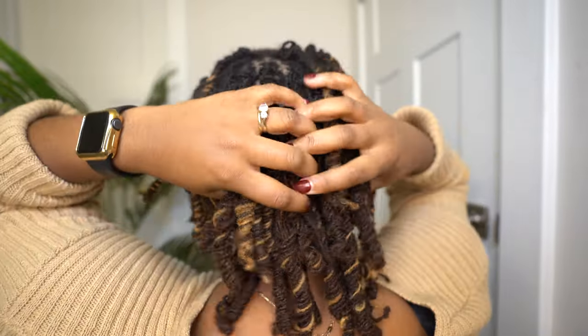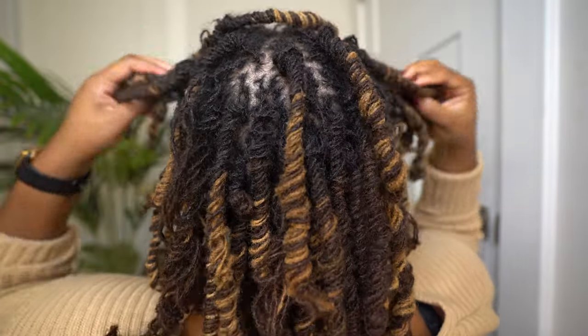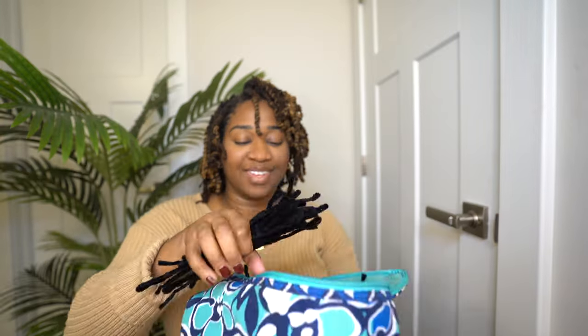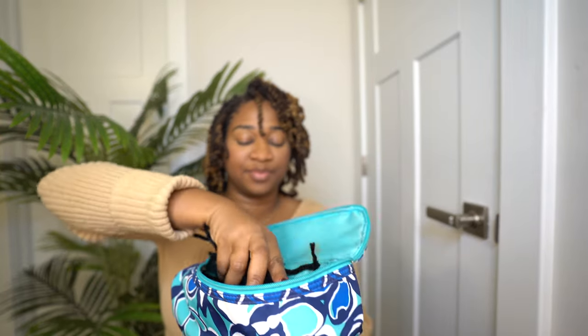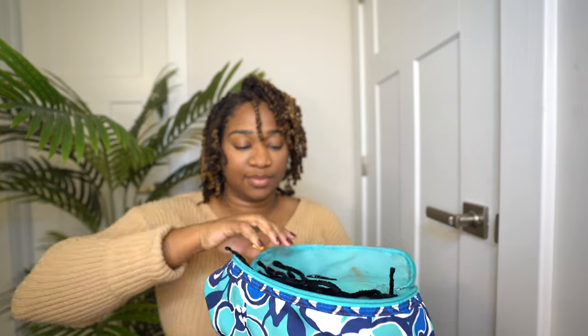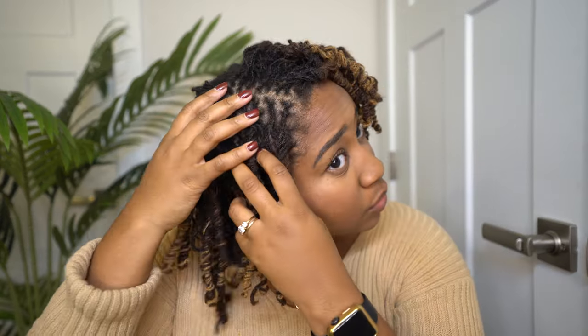Look how amazing these curls are — they're so bouncy and luscious! You can actually wear this as a style or fluff them out, which we'll do later. Don't forget to put all your pipe cleaners back into your storage bag — you spent so much time making them, so keep them together and safe so you can reuse them again.